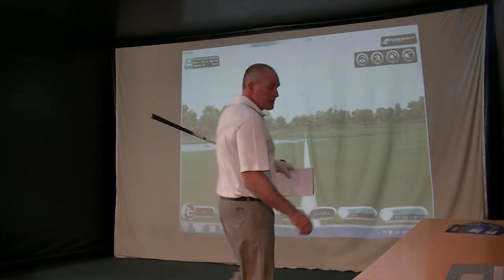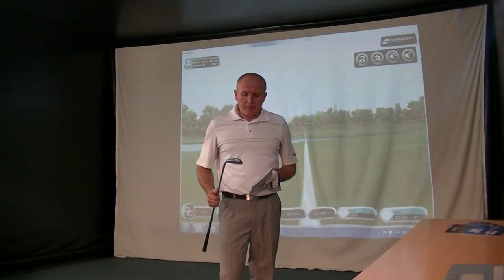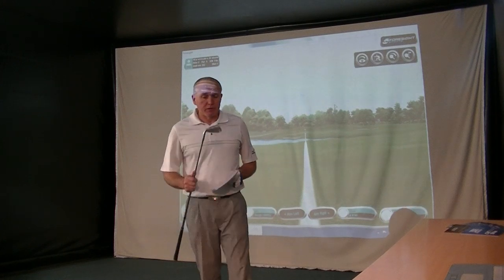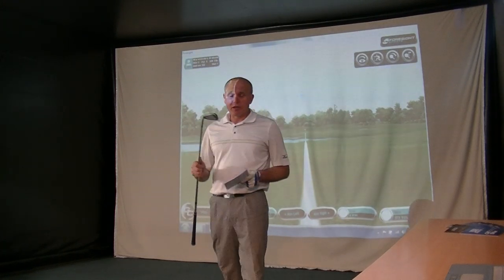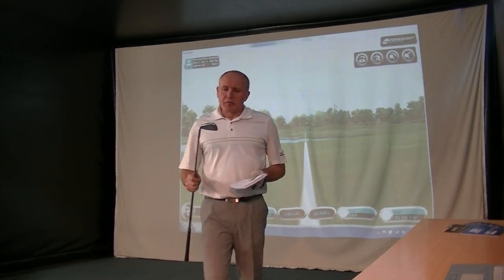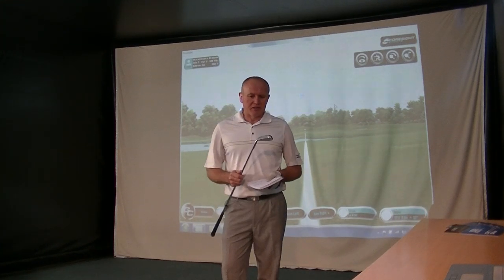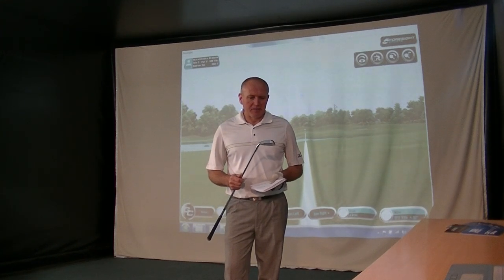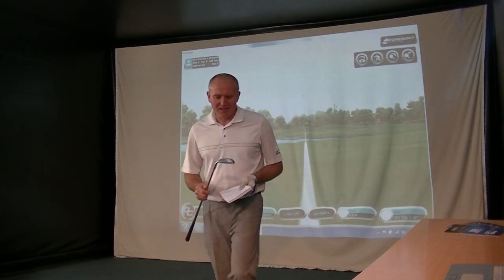Hi everybody, back again to do my fourth and final review on the new Mizuno irons. I've done three reviews — I've done the MP15, I've done the MPH5, and I've done the JPX Forged 850, which are all brilliant clubs. But from an excitement value, this one here is probably the one that's going to excite me most, because I've been hitting this earlier before I did the video and it's quite amazing.